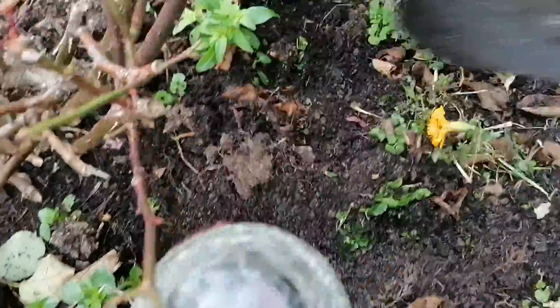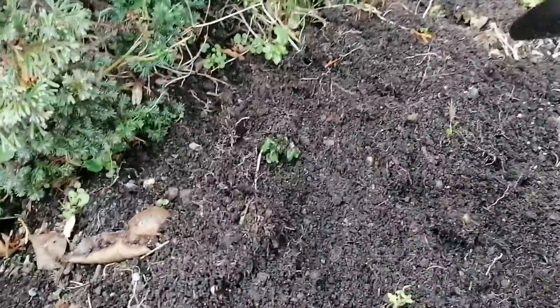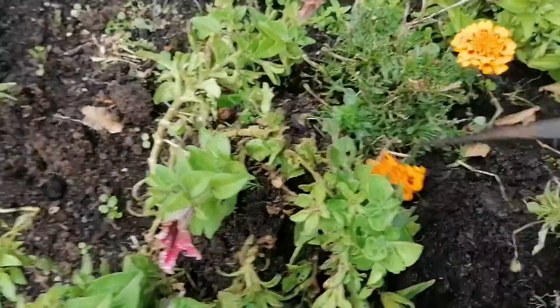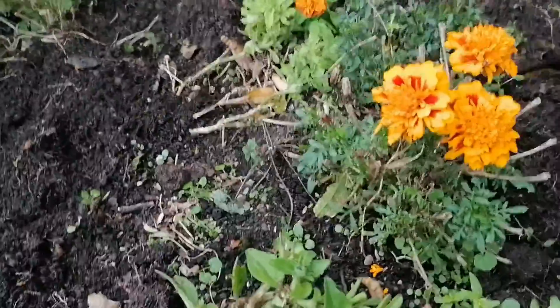The only enemy we have here is the birds, so keep an eye on that. By the way, the bulb looks just like an onion.